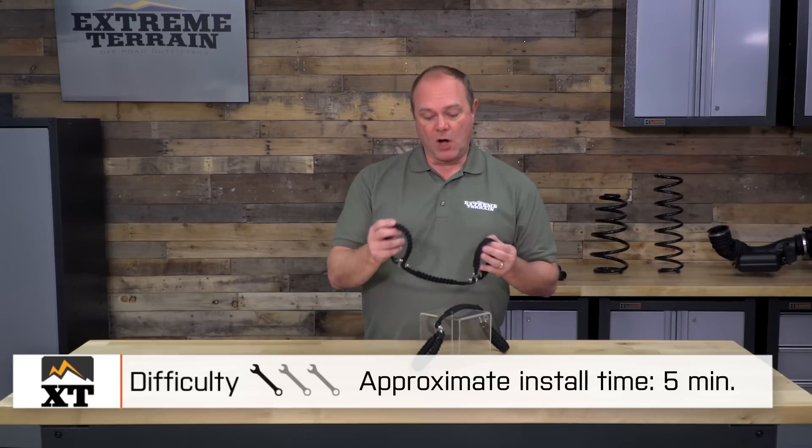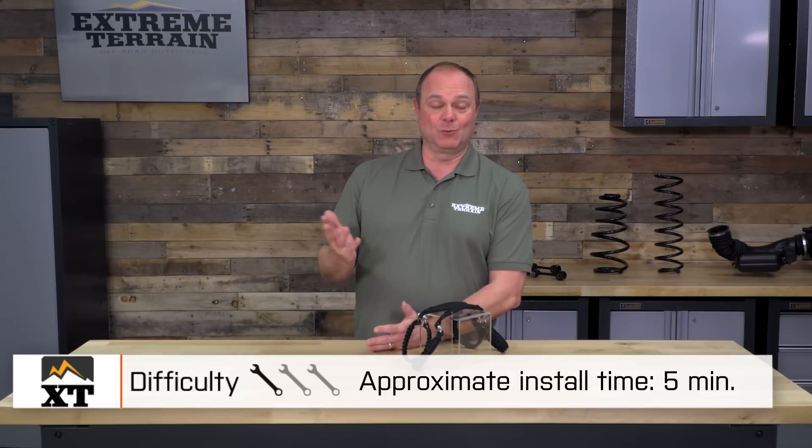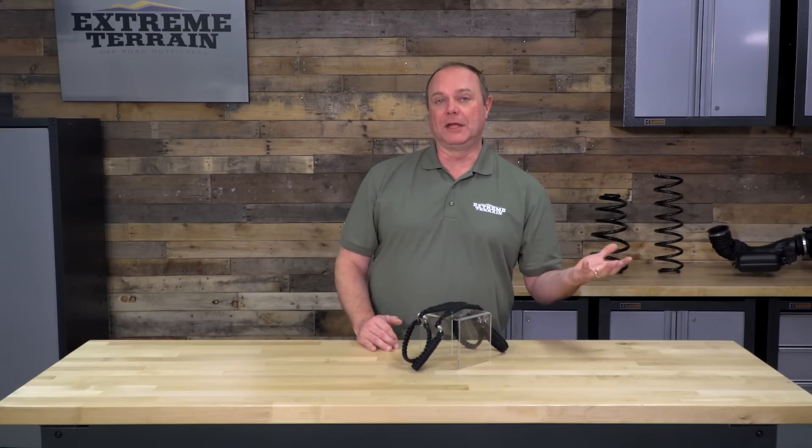The fact that these go on in less than five minutes is one of the reasons I gave it a one out of three wrenches on our difficulty-to-install meter. It will take you less than five minutes to apply these.